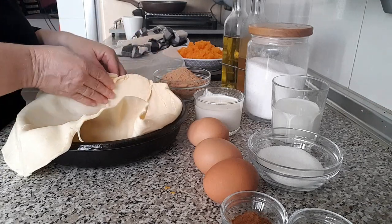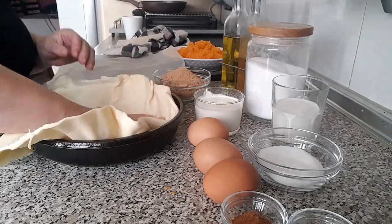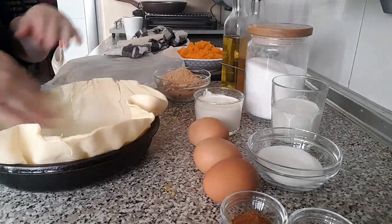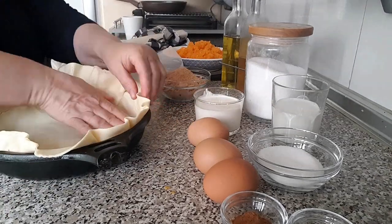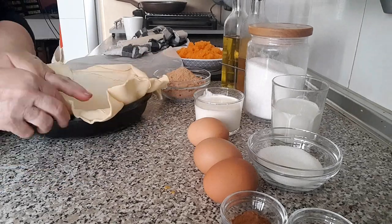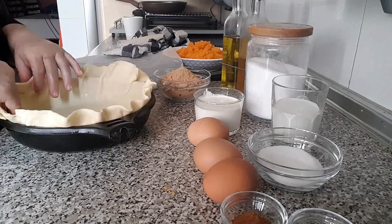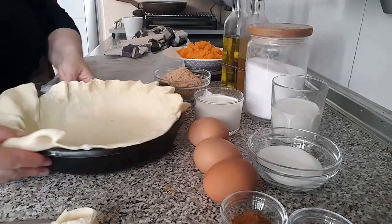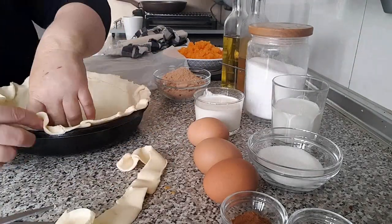Precalentamos el horno a 190 grados centígrados. Sacamos la masa de hojaldre del frigorífico y la extendemos sobre el molde. Con la ayuda de nuestras manos vamos colocándola correctamente hasta que se ajuste al molde, dándole forma con los dedos. Puedes ayudarte también del palo de una cuchara de madera. Pinchamos la base con un tenedor.